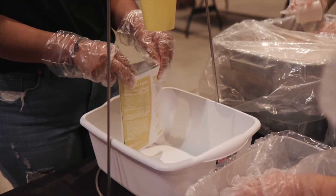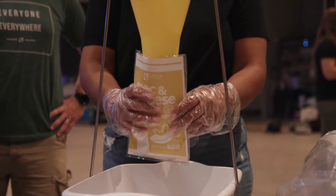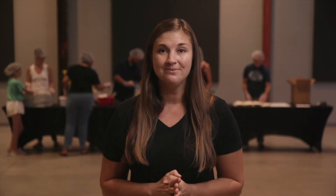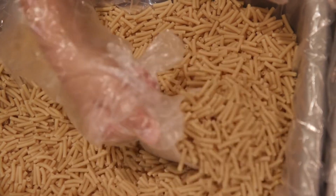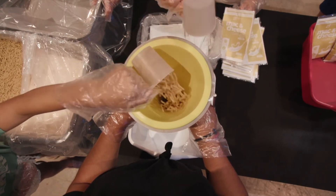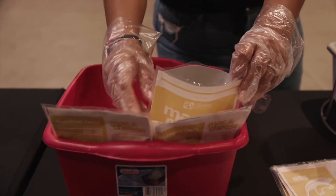Next, the bag holder will take the bag and place it under the funnel. When you do that, be sure to keep a good grip on the top corners of the bag. Macaroni is the next ingredient that goes in. We will add two level scoops, one from each bin. Be sure that this is the last ingredient that goes in the bag.